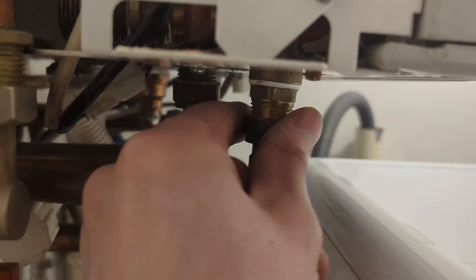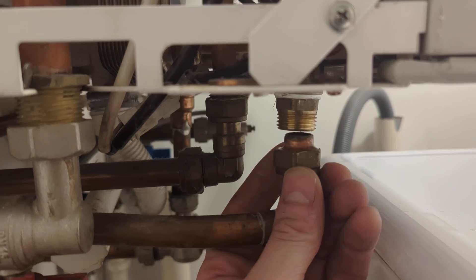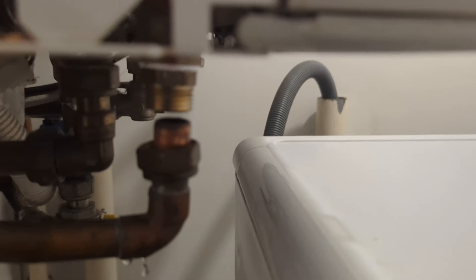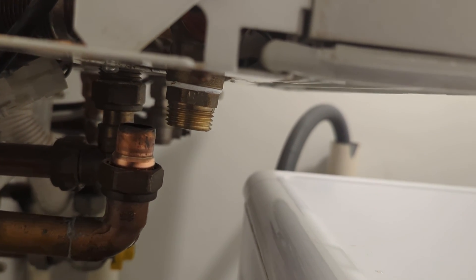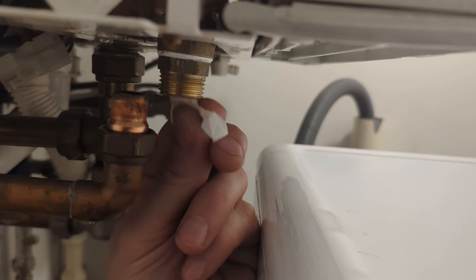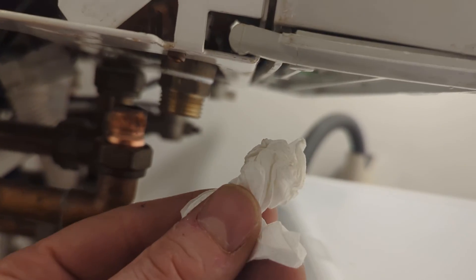I'm just going to remove the pressure relief valve pipe, because it's full of water from previously dripping. It's quite hard to tell if it's still dripping in the tundish now. So by removing the pipe we can actually just check the pressure relief valve with a bit of tissue and make sure there's actually no new water coming out of it. Nice and dry.